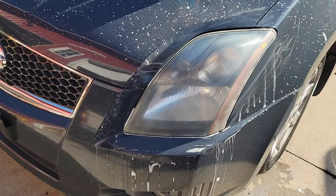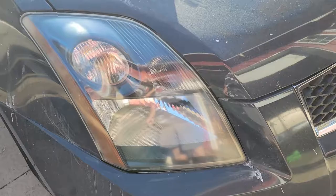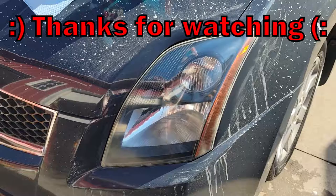And there we have it — nice and clean. It takes about a half an hour to do both headlights as long as you have a nice steady battery. Definitely worthwhile. Highly recommend it.